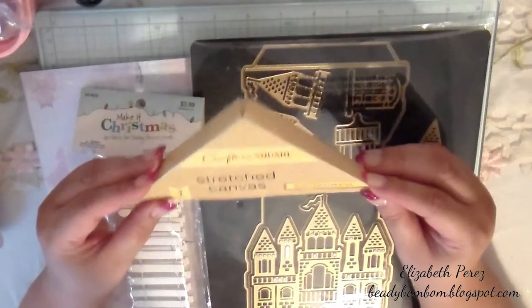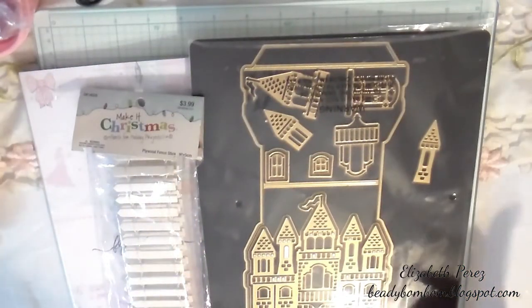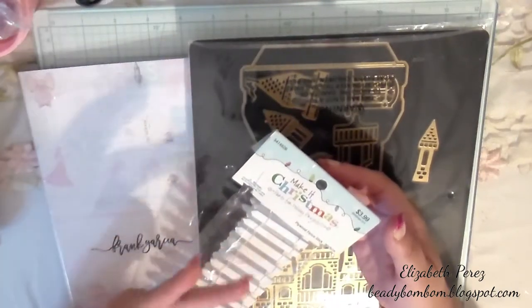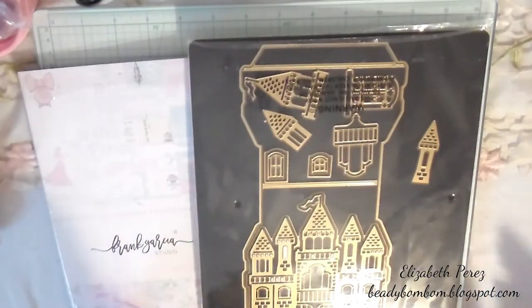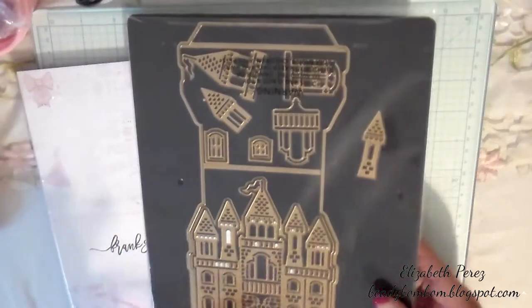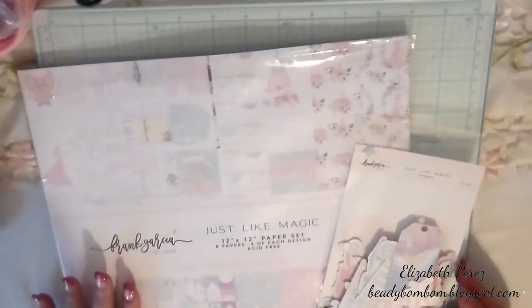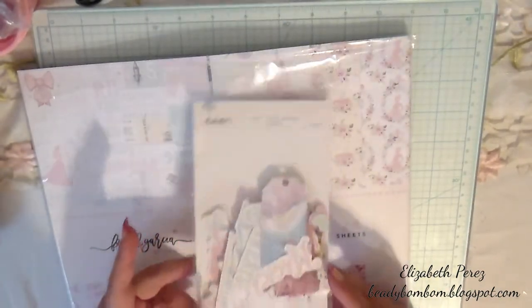I purchased this 8x10 canvas from Dollar Tree — it's a Crafter's Square and it's a really nice, well-made canvas. I also used these picket fences that I picked up at Hobby Lobby from Christmas of 2014 — I've had them brand new in my stash for six years! I also used this Anna Griffin castle easel card die, and of course Frank Garcia's Just Like Magic paper collection. I love the pastel colors — I used a couple of sheets and some die cuts from the ephemera collection.